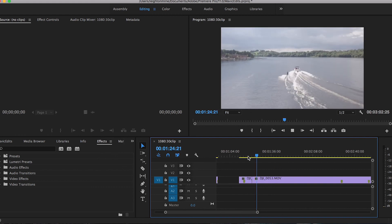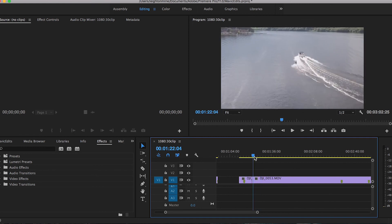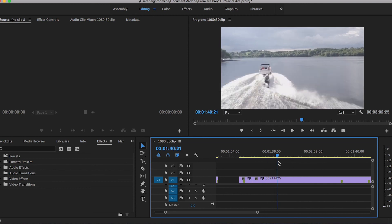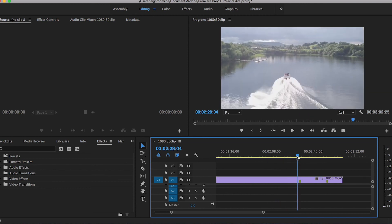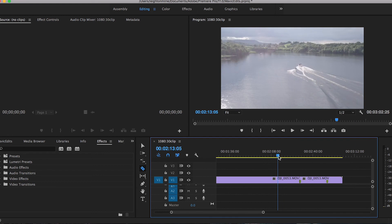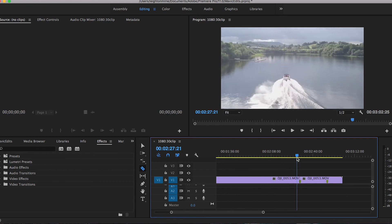I want to end this clip before the movement stops and starts to follow again. You can see the shot was reframed there, so I want to make sure I cut that out. Let's find another good shot — here's a good wide shot and a bail, so that'd be a good shot to end on. As I go through and cut clips together I can figure out what would work well in order — it doesn't always have to be in chronological order, just make sure the whole video flows together well.